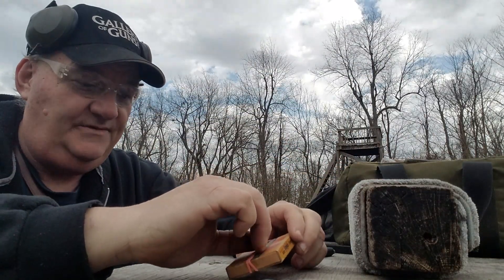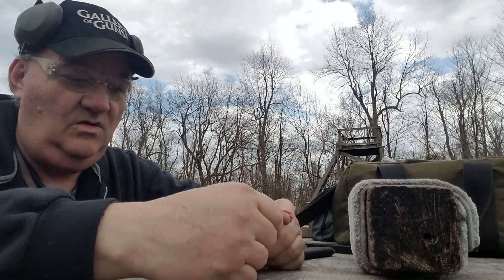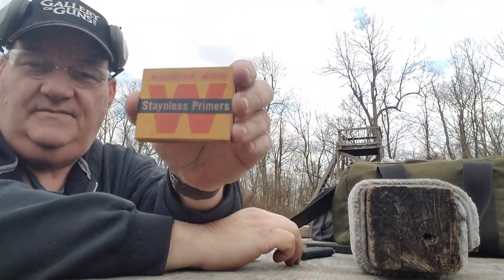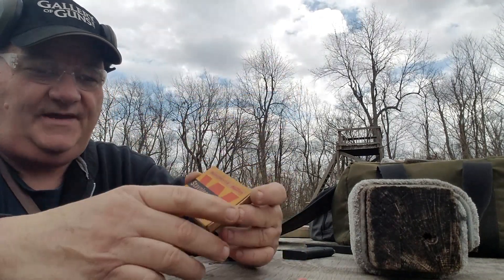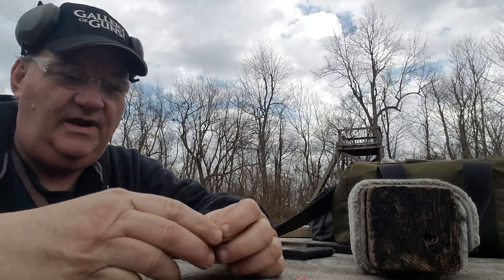The primers in question are these: Winchester Western Stralis Primers. These primers have a wooden liner in a cardboard tray.